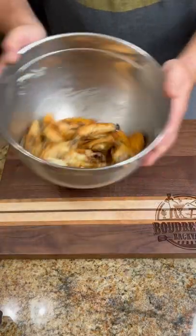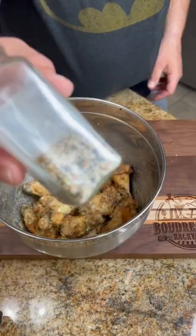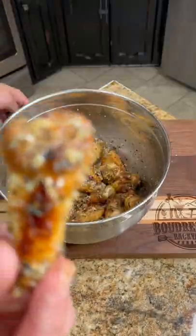Throw that garlic butter on the hot wings and let it get coated. Hit it with the fake cheese and garlic powder. Now for some texture I threw some everything bagel seasoning on here.